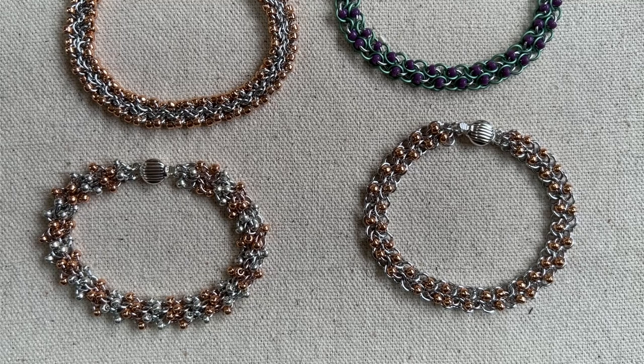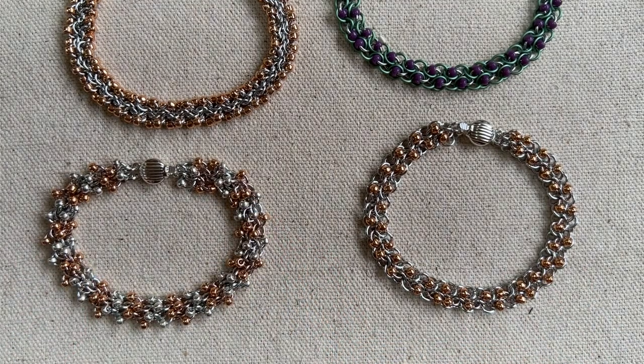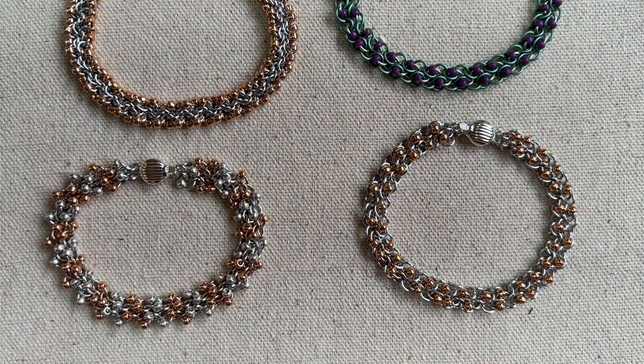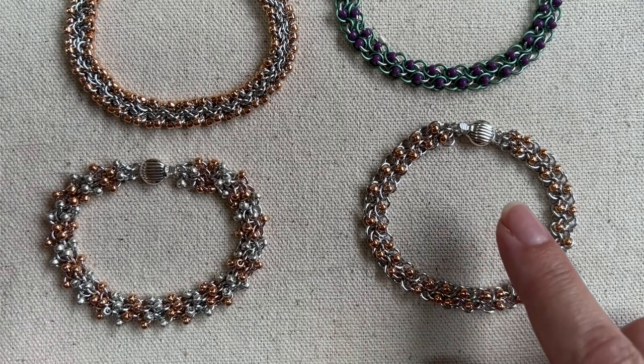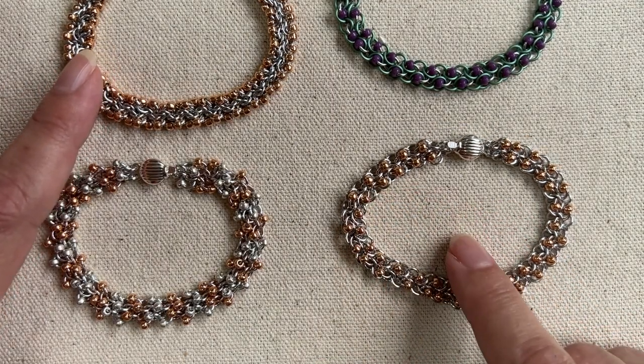Hi there. I'm Mary Susie from Bead Me A Story. Thanks so much for checking out my video blog this week. I am introducing — or reintroducing — my unbalanced bead chain, and this time I'm showing it to you in three different ways. I have these three versions in just silver and rose gold.